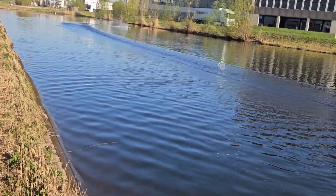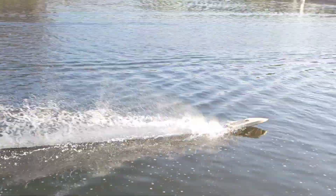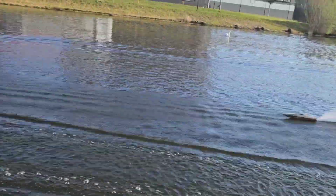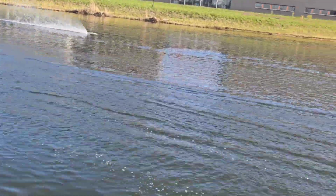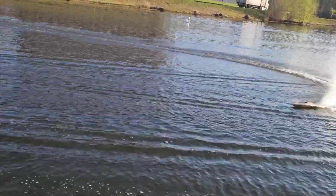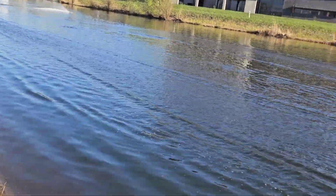I am planning a hotter setup for this boat. Probably the next setup will be a 3674 1650kV motor on 6S.